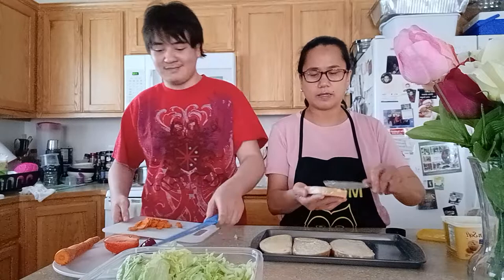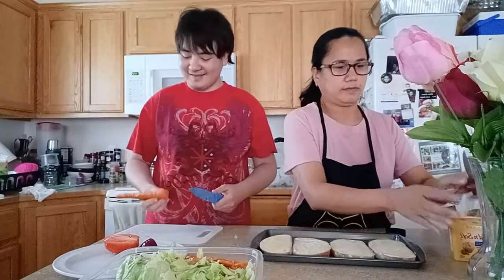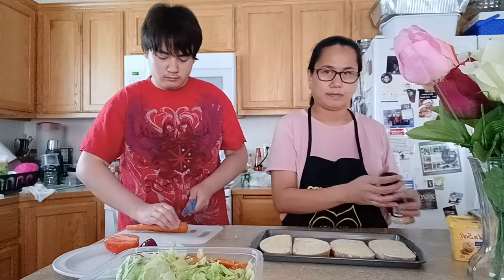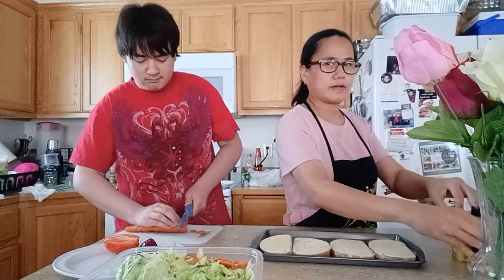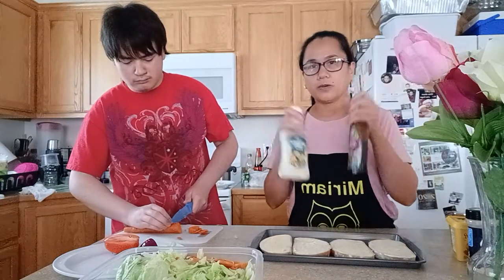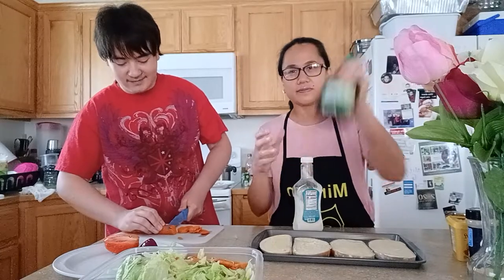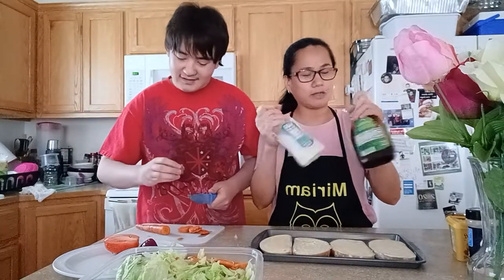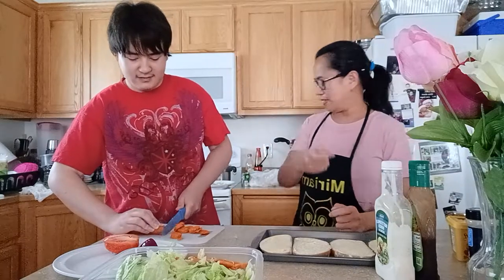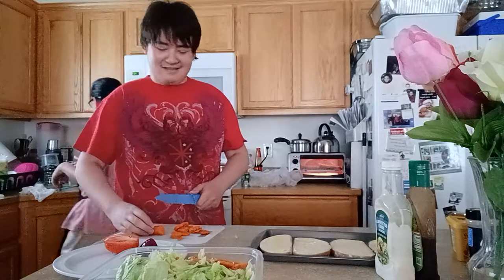How are you doing with your salad, son? Here's your garlic powder. With your salad, you can use a buttermilk ranch dressing or your balsamic vinegar — which one do you want? Or blue cheese? Just be careful. He's fine — he went to an economics class in high school, that's why he knows how to do this.